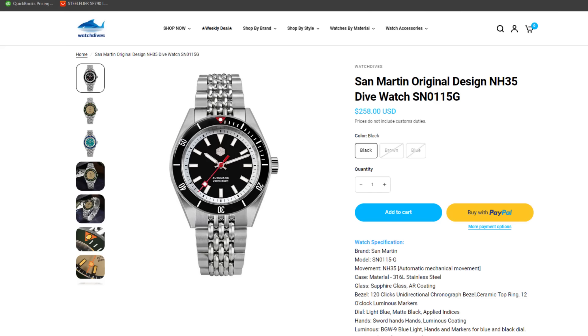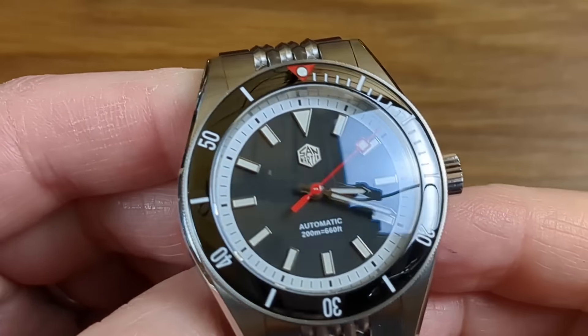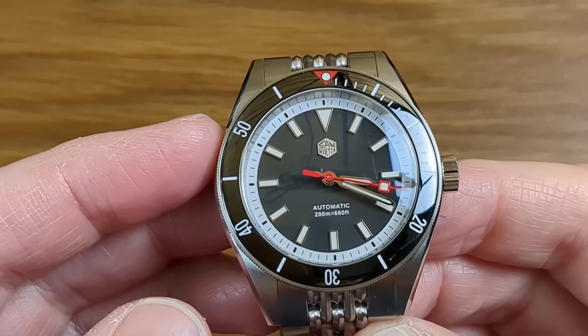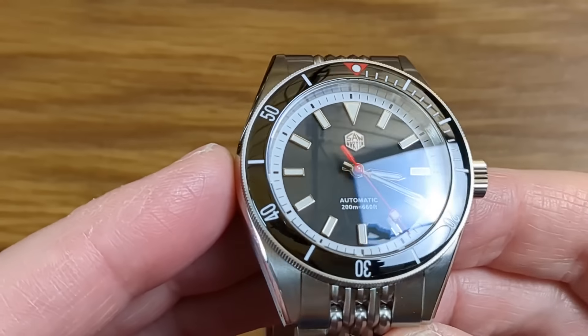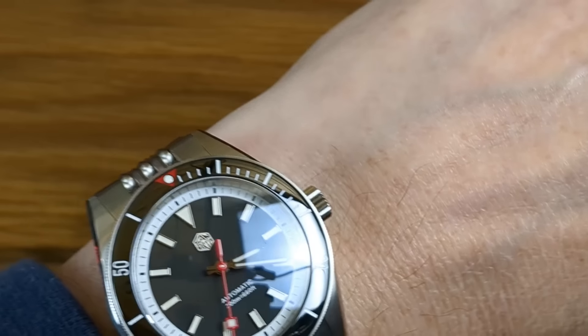I'll bring up the prices now. This watch has been selling like hotcakes with the other two colourways sold out at Watch Dives. The current price at Watch Dives is £203 or $258 US dollars, which is a fraction cheaper than on AliExpress. If you haven't shopped at Watch Dives before, you'll get an extra $10 off if you subscribe prior to your first order. Links for Watch Dives and AliExpress are in the description below. And one more thing — you get BGW9 Super Luminova with this colourway, and as you know Sam Martin never disappoint in that department. My full review will be out in a couple of weeks. I'll put it on my wrist so you can have a look at how it wears on my 6¾ inch wrist.